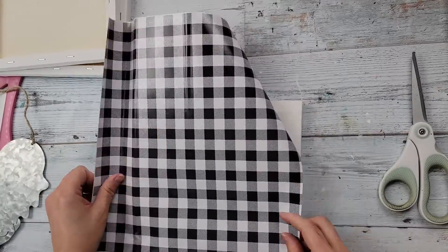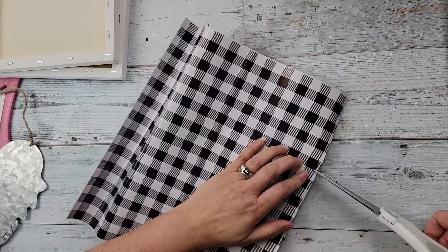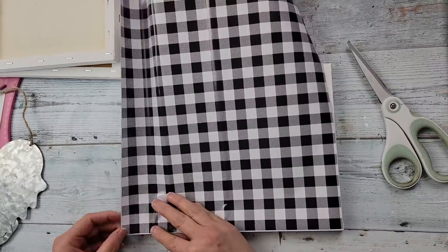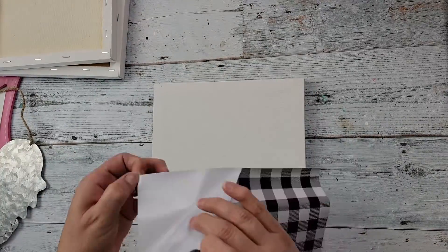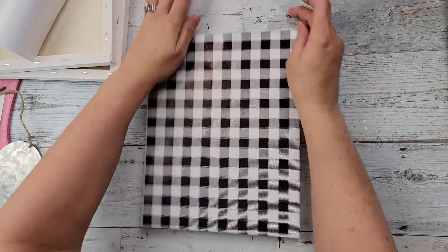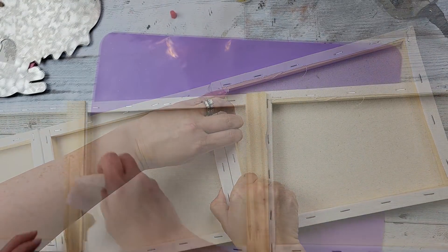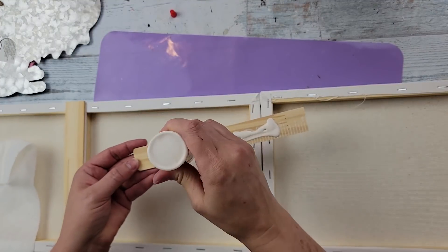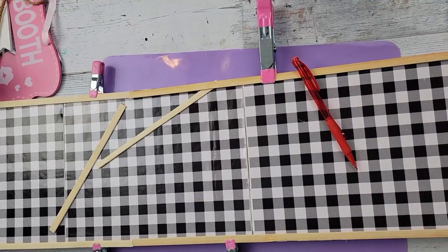I start off by measuring the vinyl out to fit on top of the canvas frames and I'm just going to clip them where they need to be cut. The nice thing about this plaid with the lines is that it's easy to cut those areas, and then once I had them all cut out, I just put them on, one on each frame. After that, I just hot glued three of those frames together and then I took some one-gallon paint sticks that I had previously cut down from a previous project and I just added them to the back for extra support.